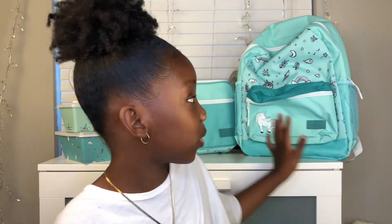Before I go, I just want you to say bye to Beyonce — she's behind this amazing backpack. We can still end the video how we always do: bye, Curly! See you next time.